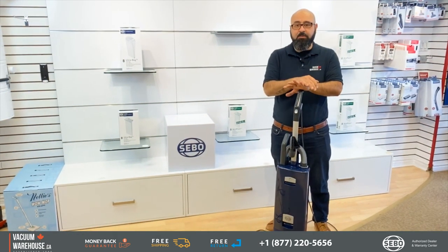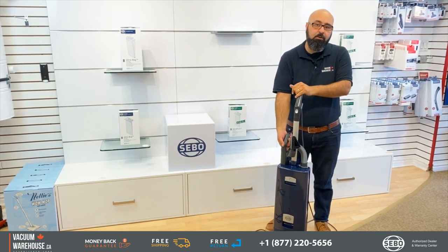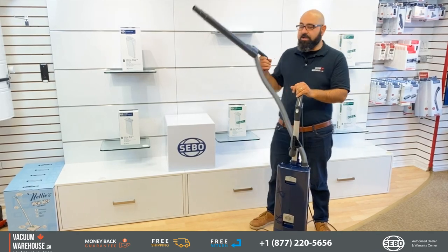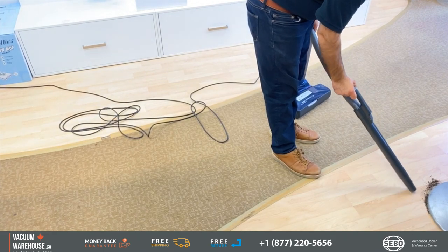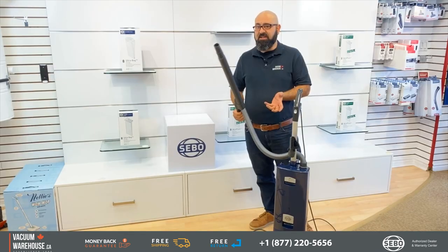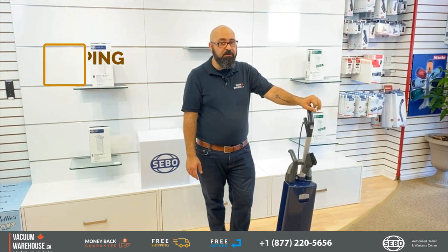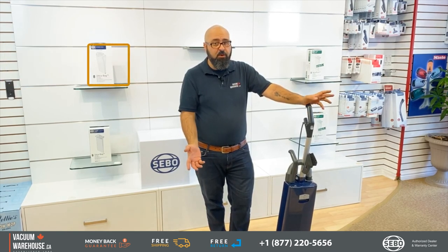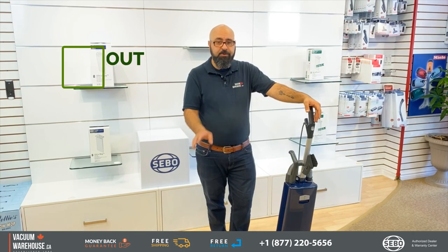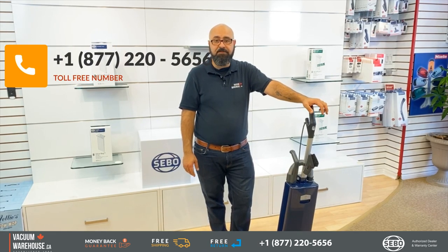One of the most useful features of SIBO vacuums is the wand and hose on board, which extends up to six feet — great for corners, baseboards, and staircases. It's the smartest machine you're going to get. We ship these free of charge to all Canadian provinces. We have a secure website and checkout, so you're safe to order online. For any questions, give us a call at 1-877-220-5656.